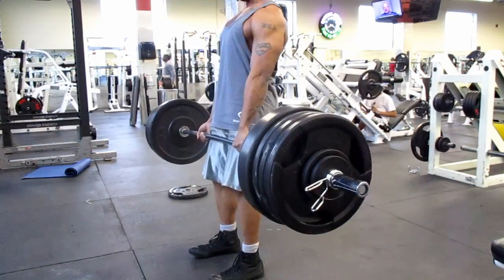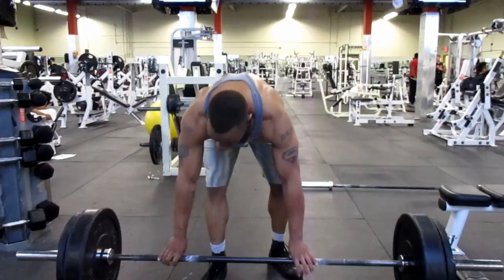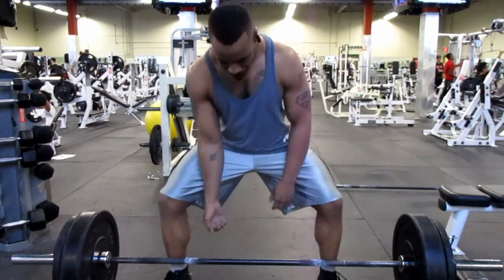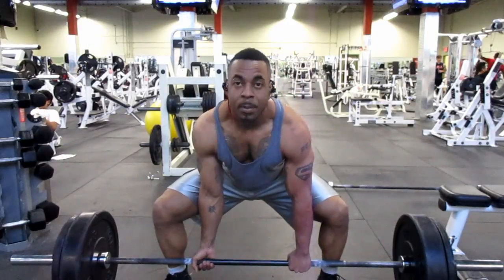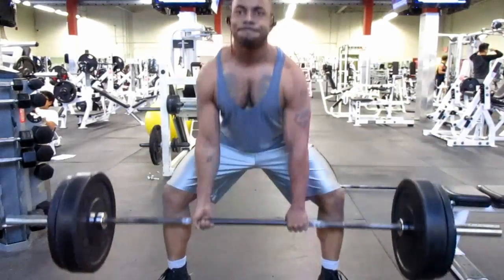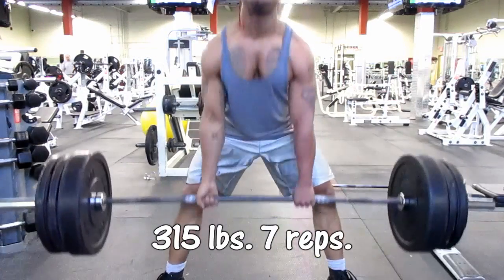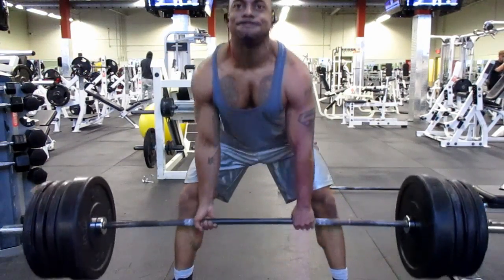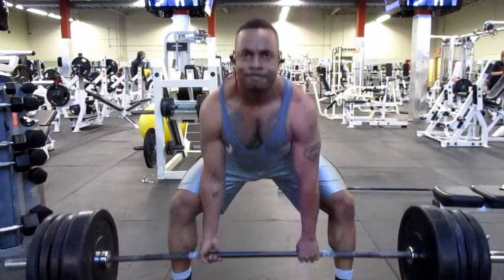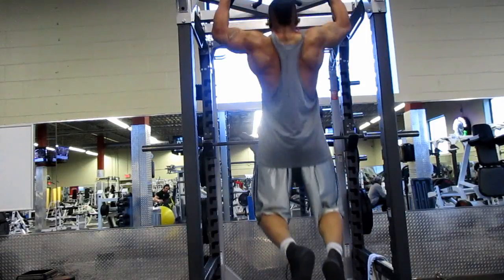I wanted to incorporate more sumo deadlifts into my workouts, so I stripped the bar down and started at 225 pounds — already warm — and did six reps. Then I went up to 315 and did seven reps. I finished it off with 405 pounds and repped out for as many as I could since I was already burnt out, getting five reps.